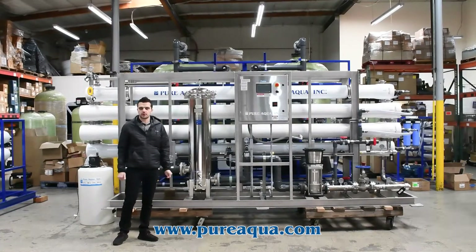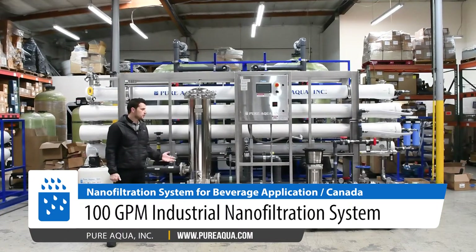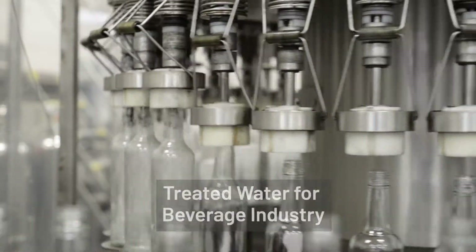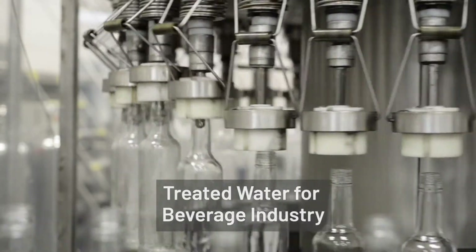We're at the world headquarters of Pure Aqua, where we've completed the fabrication of a 100-gallon-per-minute nano-filtration system going to the country of Canada. The application for this system is for the beverage industry, and we were able to turn the system around in about six weeks for the client.